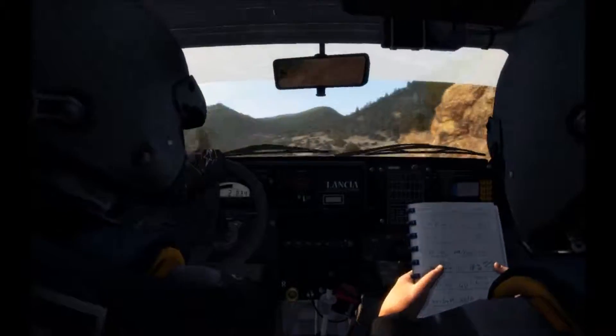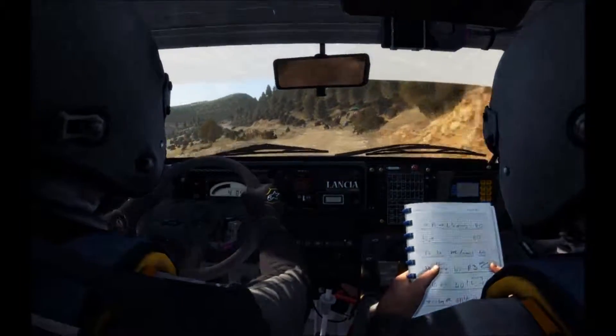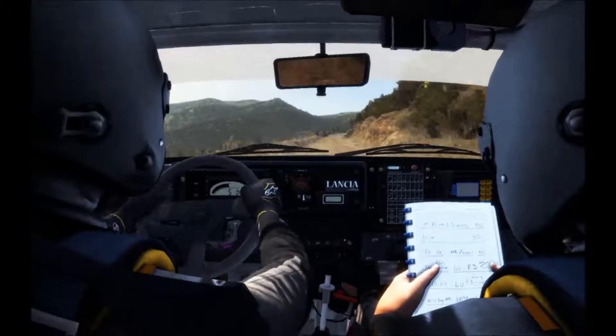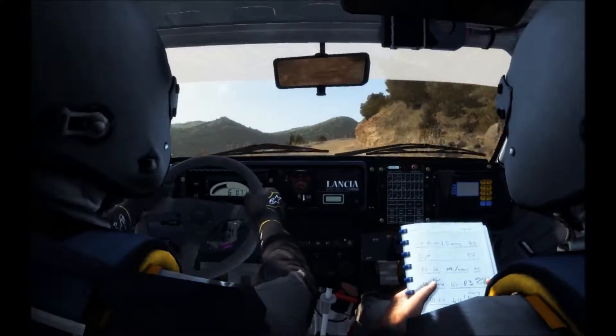West line. Left 680 crest. 100 through depth. Right 4 tightens 3. Left 4 half long. Bad canvas.